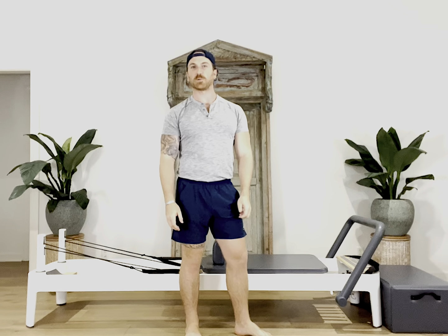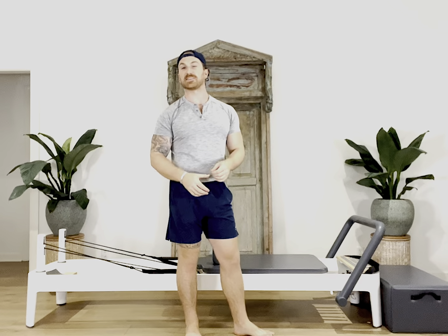In today's episode we'll be doing a sideline series that I did back at the beginning of April. In that series we did three different exercises: we had a straight arm lat pull, we had a tricep extension, and then we did a teaser variation. So let's get the reformer set up.